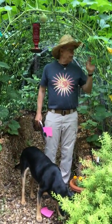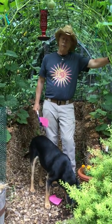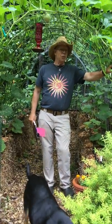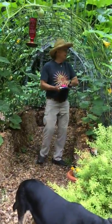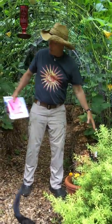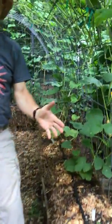We started with these cattle panels procured from Tractor Supply. They're 56 inches by 16 feet — a little hard to haul but we managed to get them here. This actual one is a combination of two tunnels. We start with finding a way of anchoring them at the end and then we sort of torque them so they're in a curved shape.